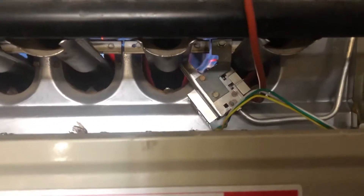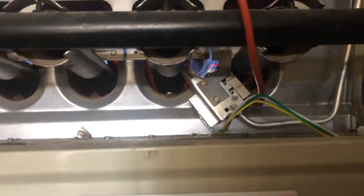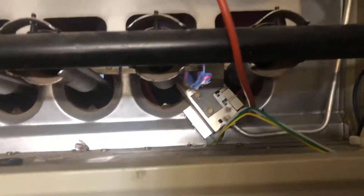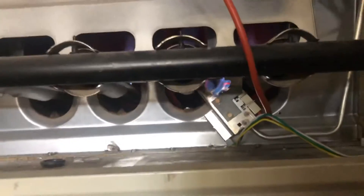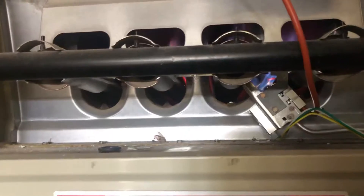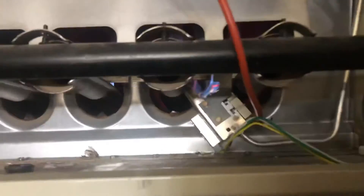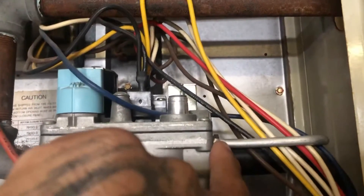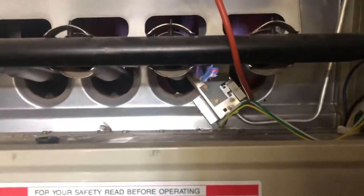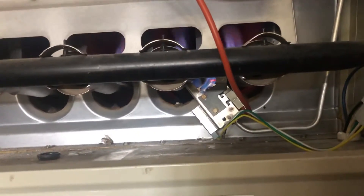Once I changed this igniter switch out and put in the new one — no issues, no problems, turns right back on. You can see the fire going now. I didn't really see any videos explaining how to take it apart, but all you do is that one bolt right here at the main — take this one out, loosen it up, and once you've got it all the way loosened, it'll slide right out. Once it slides out, you can easily just change the part from there.